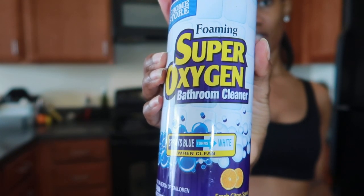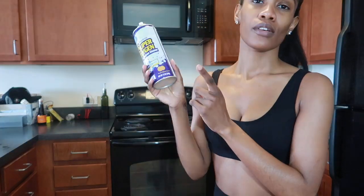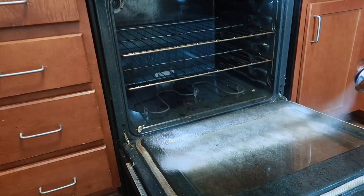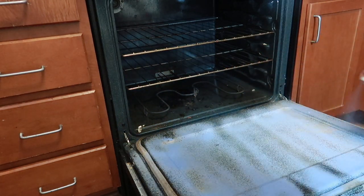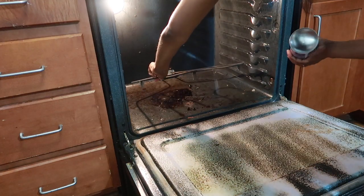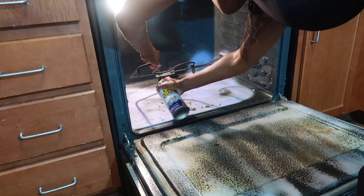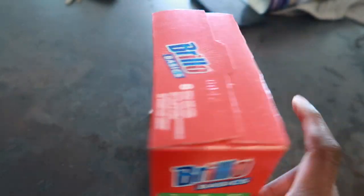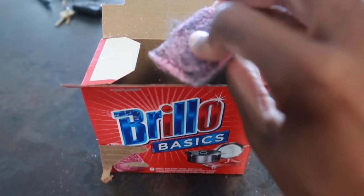To clean the oven, I'm going to use the super oxygen foaming cleaner from Dollar Tree. I always get this — I use it to clean the shower, I use it to clean everything. It's just like the dupe of the Lysol version and it works just as well, and it's only $1 at Dollar Tree. After I sprayed that evenly over everything, I removed my racks and let it sit in the oven for about five minutes, then went in and scrubbed everything out. To scrub, I use Brillo pads. I love Brillo pads — also $1 at Dollar Tree. They already come pre-soaked; all you have to do is wet them and use them.